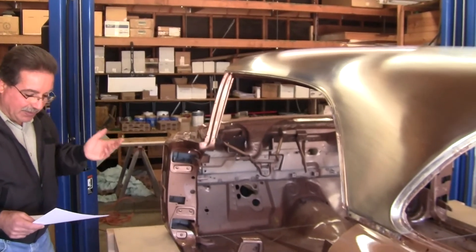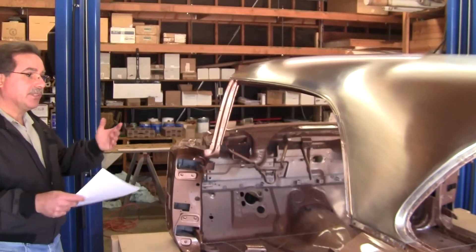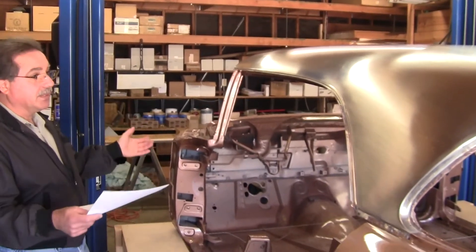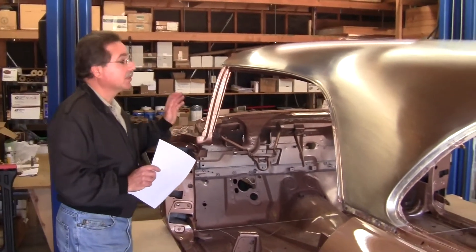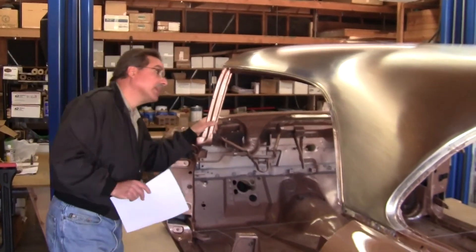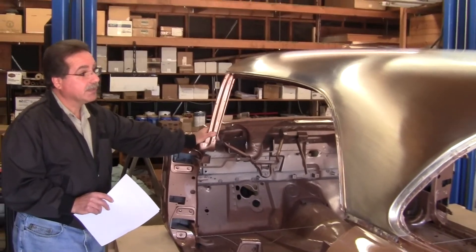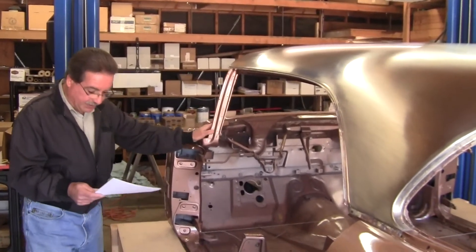We typically know how long it takes to restore one of these roofs, so we charge a flat fee. As a general rule it's usually the usual stuff. This is not the usual stuff. These creases and the really hard-to-get-at areas — this is a whole different ball game than what we usually get involved in, unfortunately.